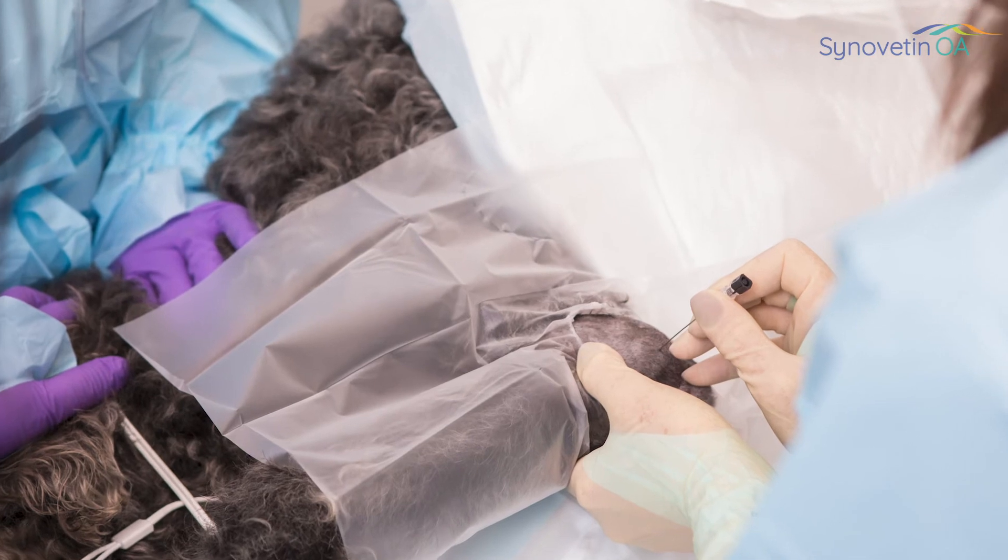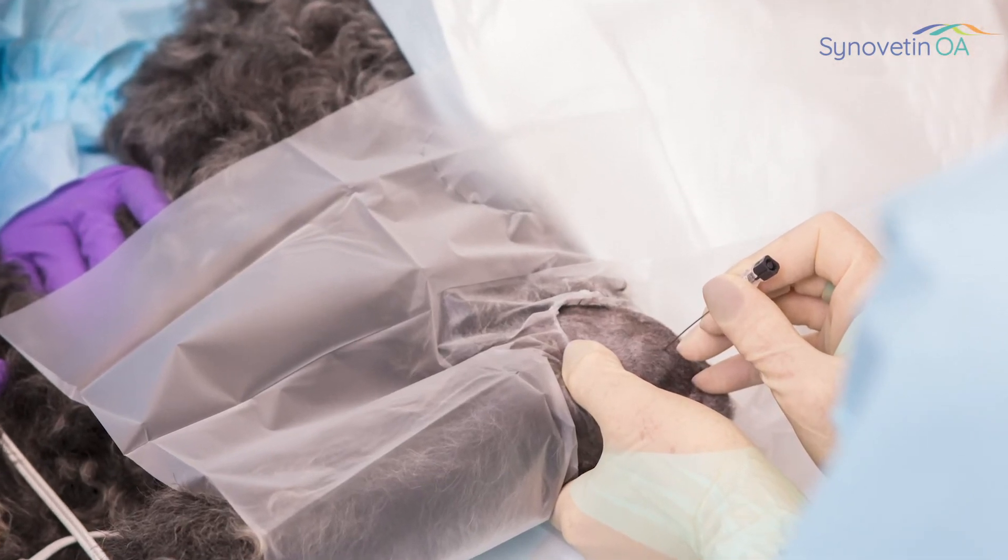My expectation is that we'll get a better response if we can start this treatment earlier in the course of the disease, because as we minimize synovitis, we help prevent the loss of cartilage and the degenerative joint disease that might come later.